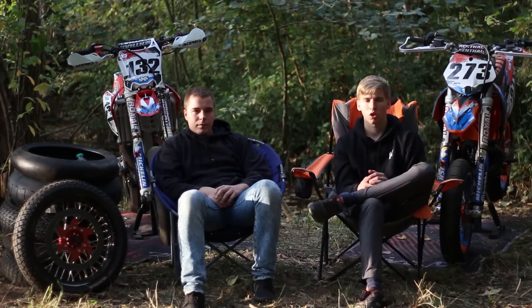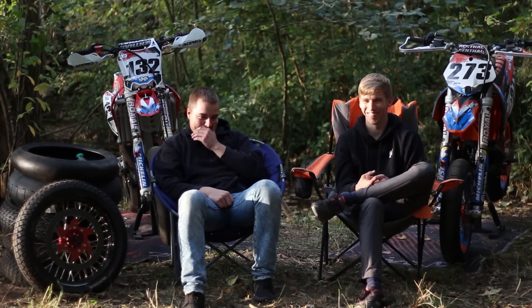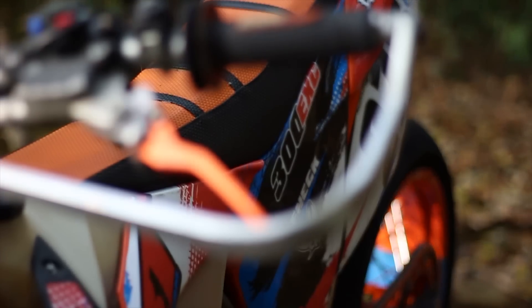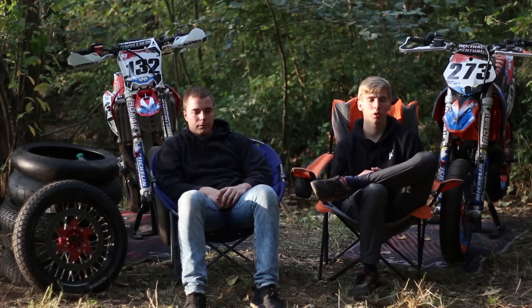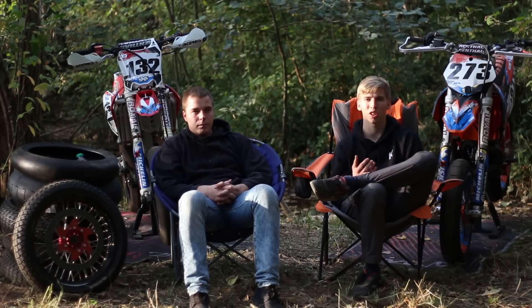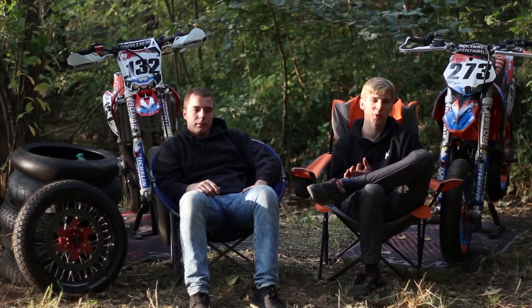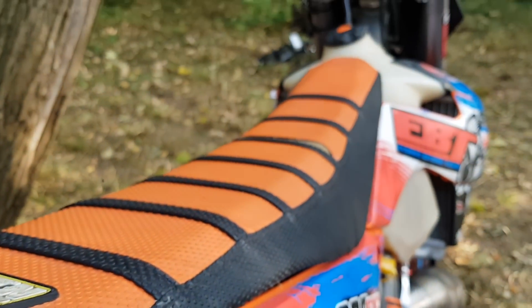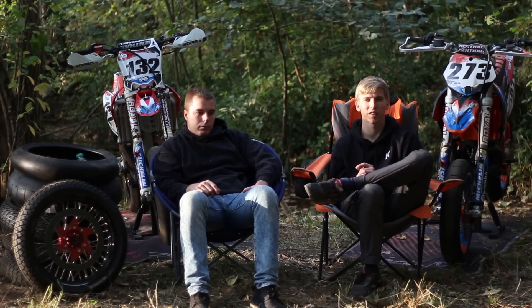J'ai mis un levier anodisé acheté sur Aliexpress, 20 euros les deux. L'anodisation est correcte et la qualité pour 20 euros franchement y'a pas à chier. J'ai aussi acheté des poignées ProTaper sur Aliexpress, 4 euros. Elles sont plus dures que les originales, donc ça procure plus facilement des ampoules. Dernier achat Aliexpress : une housse de selle une trentaine d'euros — je la déconseille, la qualité est vraiment à chier, c'était compliqué à fixer et il y a déjà un trou dedans.